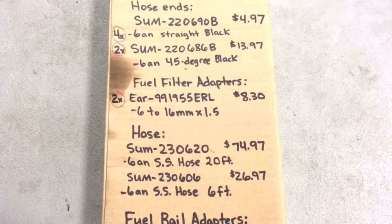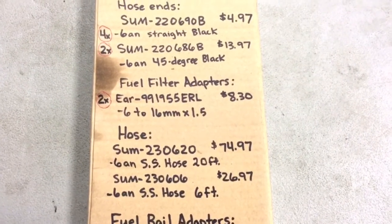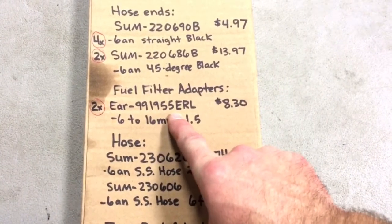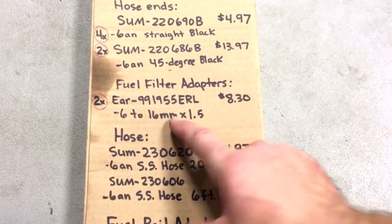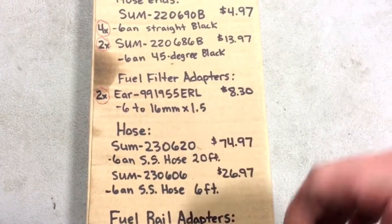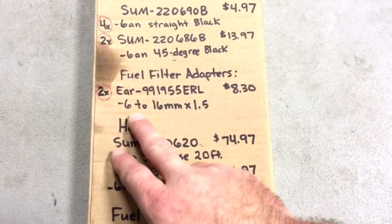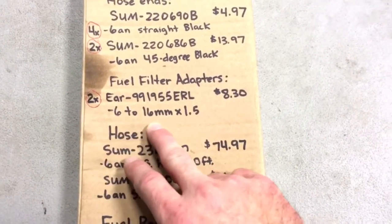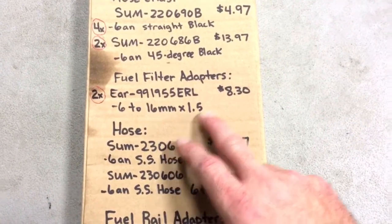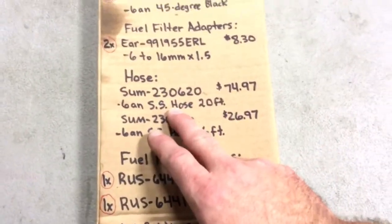The fuel filter adapters are ones you'll need to screw into the fuel filter. They're Earls brand — similar part numbers to the ones above, but these have little o-ring ends on them, which you'll see in the next video when I go through the install. These are dash-6 AN to 16mm x 1.5, straight fittings, at $8.30 each.